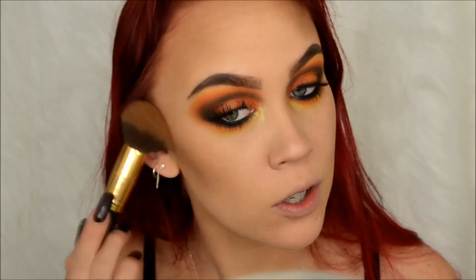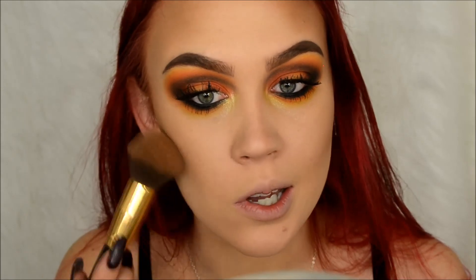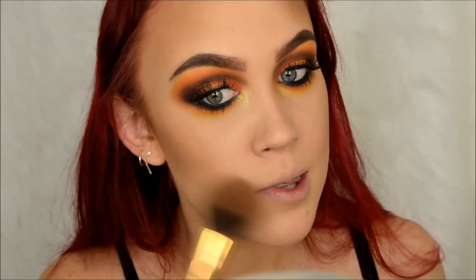I did bring this contour down a little bit farther than I normally do just because the chick in the face chart did, so I kind of brought it like just gently to the outer corner of my mouth - just barely anything.